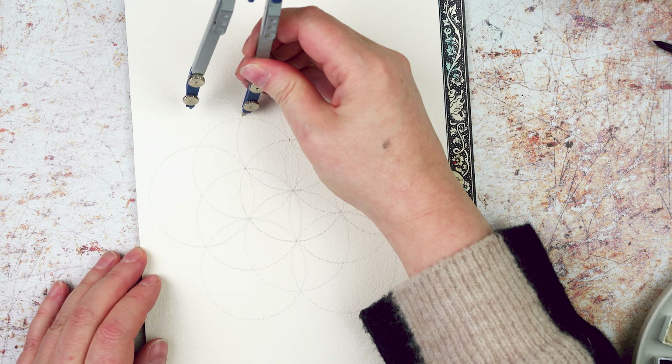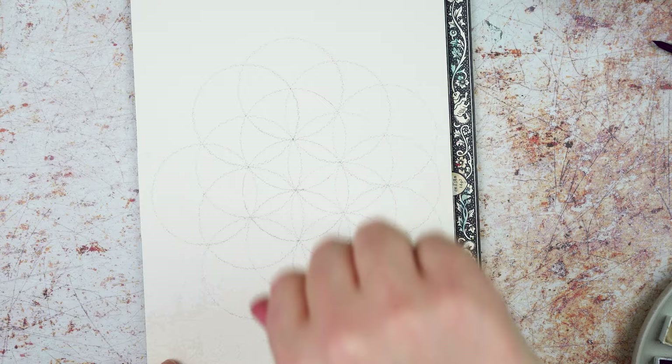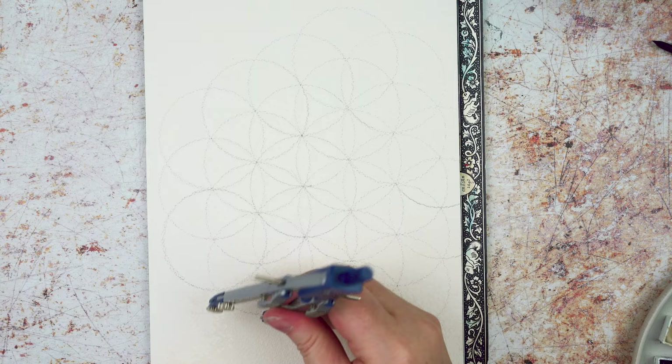I'm trying to be quite systematic about how I go about expanding this circle but actually it doesn't matter. As long as you make every circle start on the intersection of two more circles, it doesn't really matter what order you do them in. I'm going to keep going until I've completely filled the page, making sure that every point where I can put the compass down has a circle on it, even if some of that circle goes off the edge of the page.